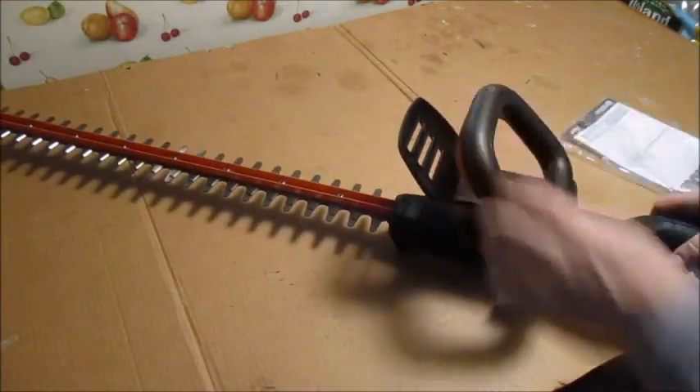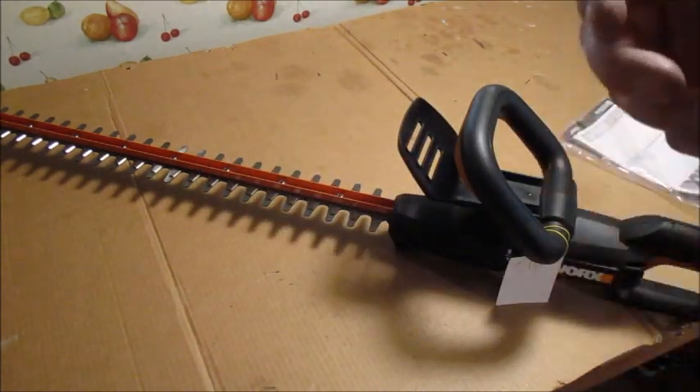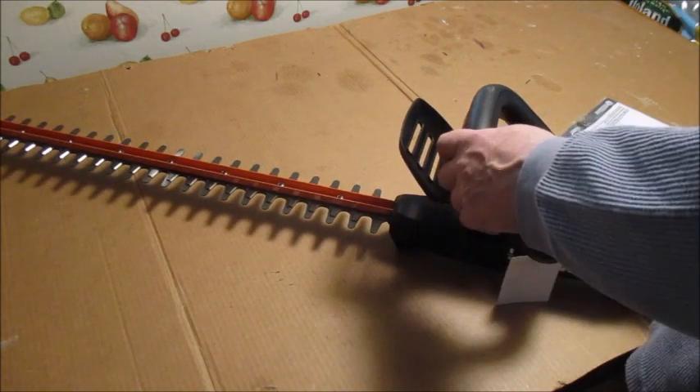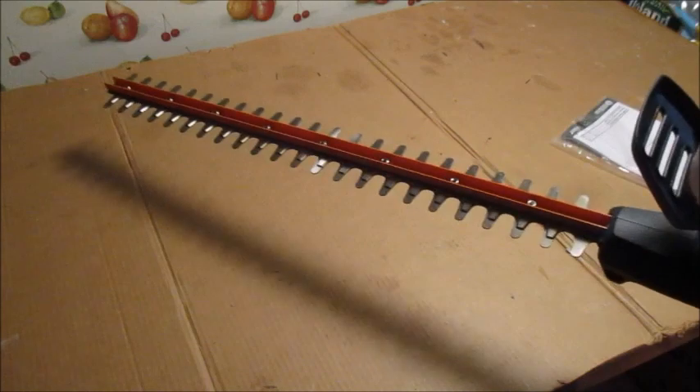The other trimmer I have is on a pole and it's only an 18-inch blade, but the pole is so heavy to hold up when you're trying to go on the side. Now I'm going to put up my little stepladder and this 24-inch will reach over — nice deal.